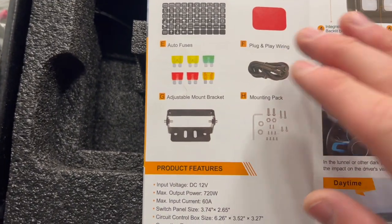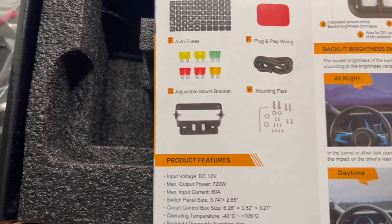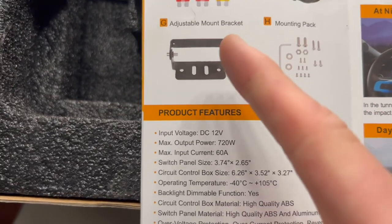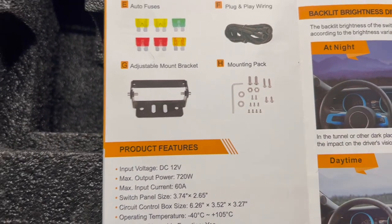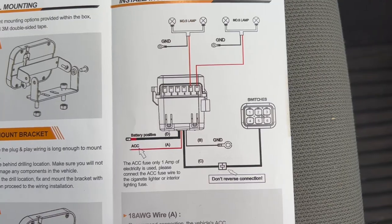Different fuses, your wiring for plugging it in and running it through your engine bay. If you decide not to use the tape, you have the adjustable mounting bracket and then different screws and bolts. That's pretty much it for what's in the box. I'm going to head outside right now and do a quick walkthrough of how I set everything up.